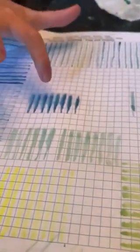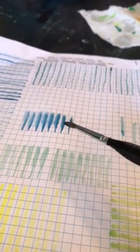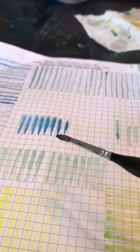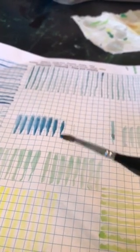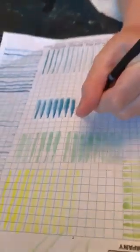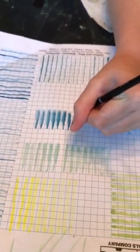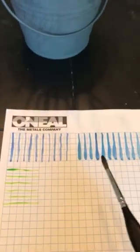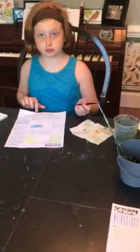Earlier when I did that it made a big puddle in the paper towel, and now it's barely making anything because I have very little water. This is Lydia's work — she's worked hard to improve, and she's gotten it. Are they consistent? Kind of, yes. You did get thin to thick. It's easier if you do one square thin and then the rest thick to keep it consistent. Having that pattern in your mind while you're painting, Lydia, makes a big difference.